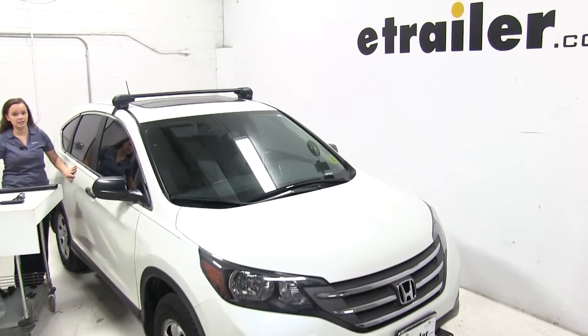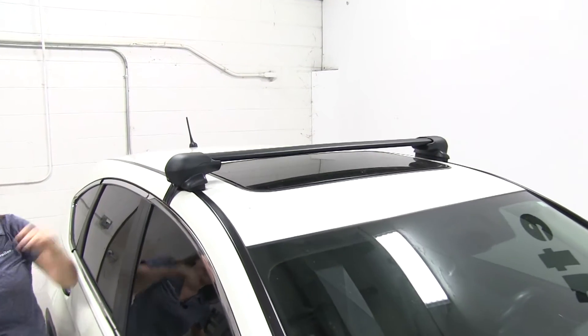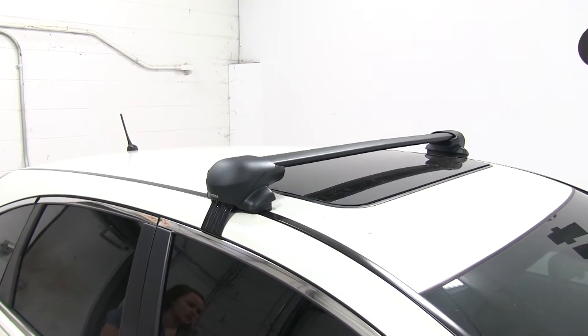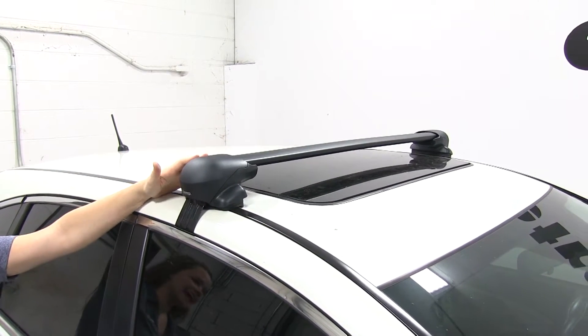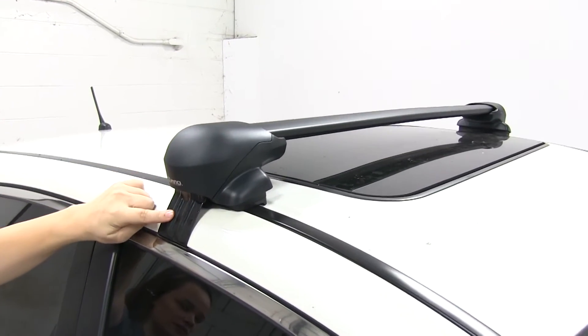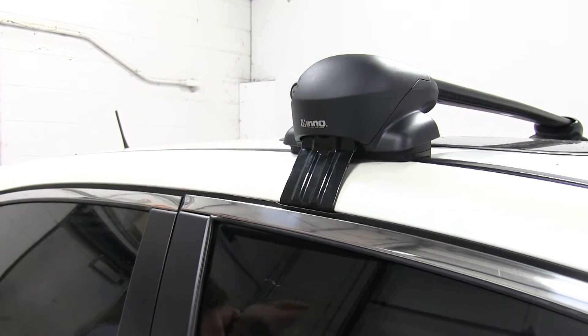Today on our 2014 Honda CR-V, we're doing a test fit of the Inno Aero crossbars. The part number for the crossbars we're using is INXV108-2. For the foot pack we have here, it's INSX200. And for the fit kit for our CR-V, the part number is INK413.